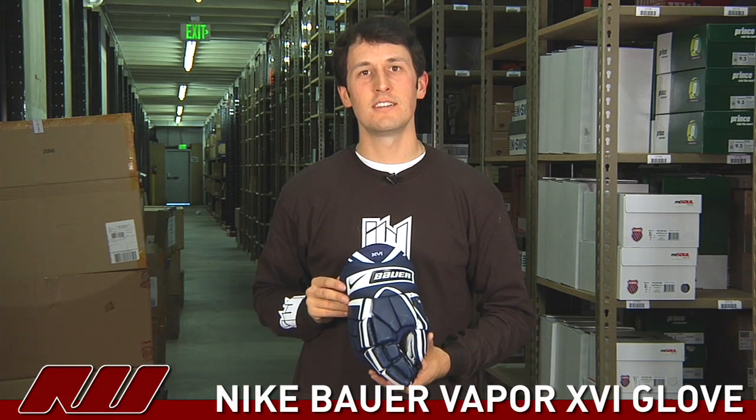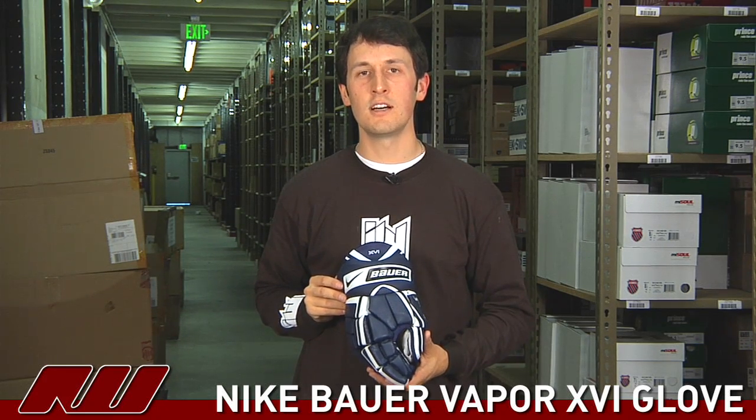Thanks for joining us at iDubb. My name is Tyson and today we're looking at the Vapor 16 glove from Nike Bauer.